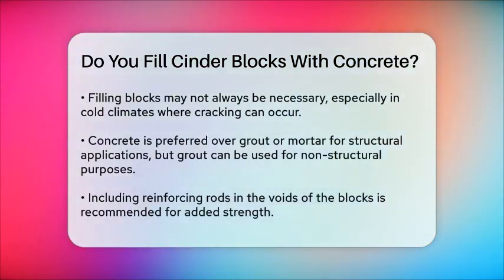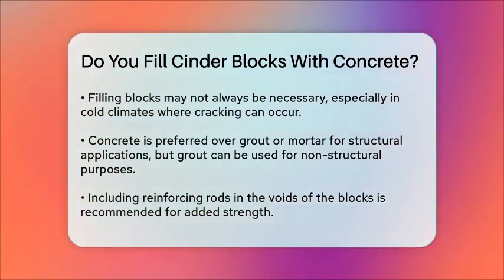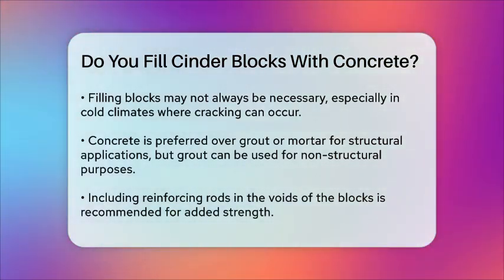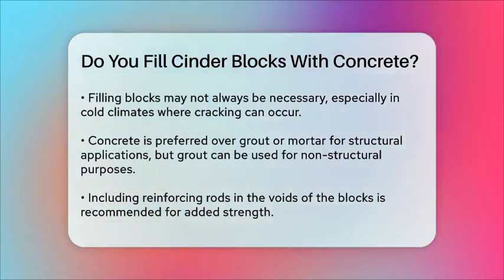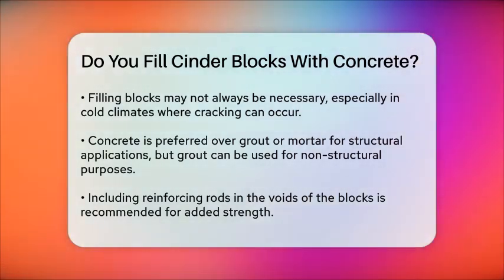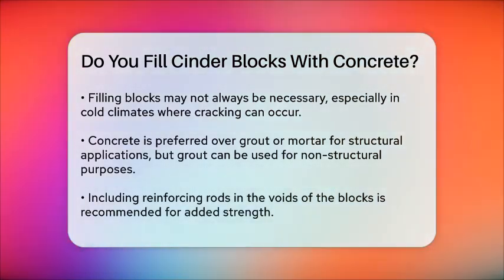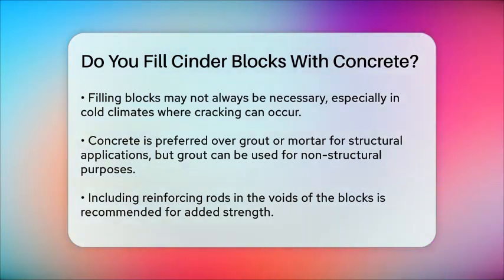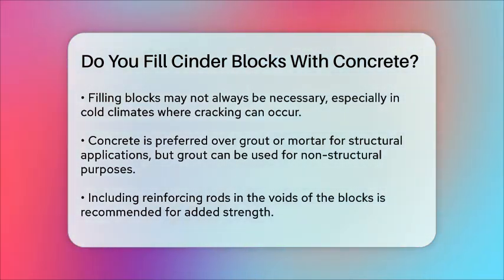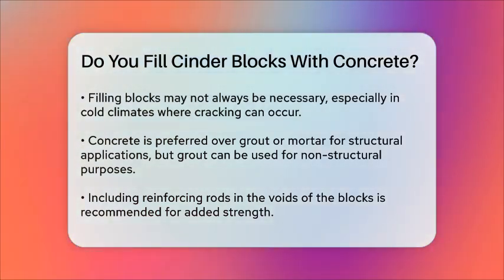In terms of what to fill the blocks with, concrete is generally preferred over grout or mortar because it provides more structural support. However, grout can be used in non-structural applications. If you do choose to use concrete, make sure to include reinforcing rod in the voids for added strength. So, to answer your question: yes, filling cinder blocks with concrete is a common practice that can significantly strengthen your structure. Just make sure to follow the right steps and consider the specific needs of your project.